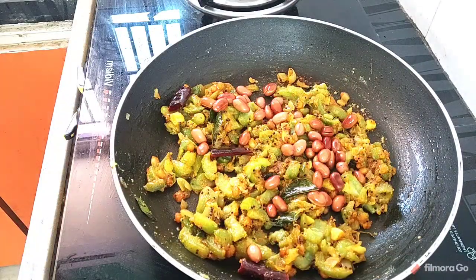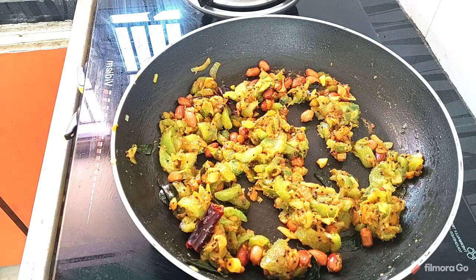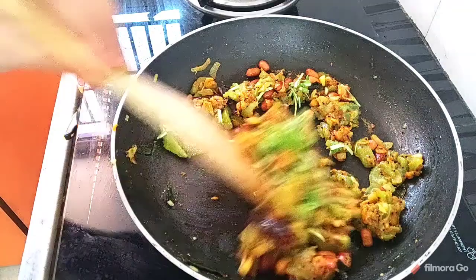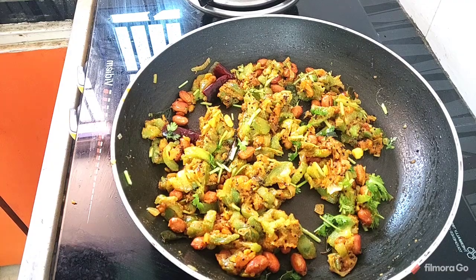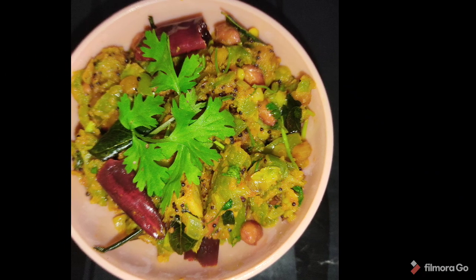Now pour it into the pan. Put it in a bowl. Now we are going to serve it in a serving bowl. It has a lot of taste.